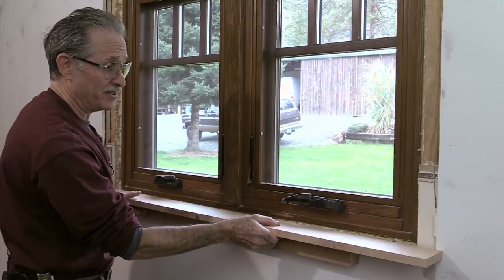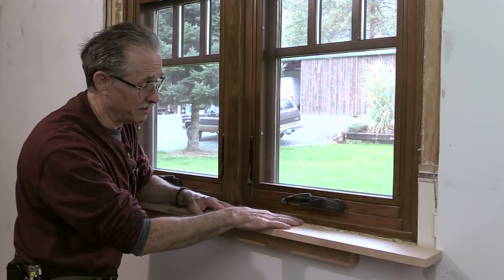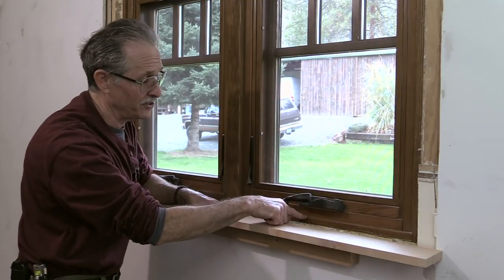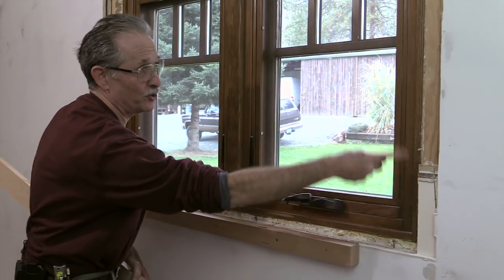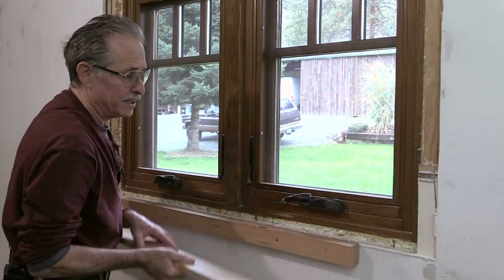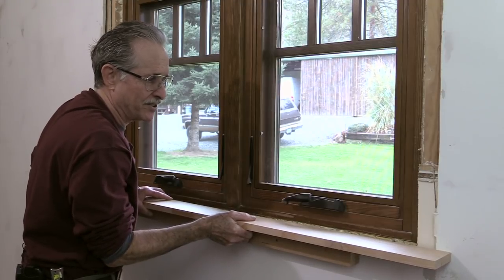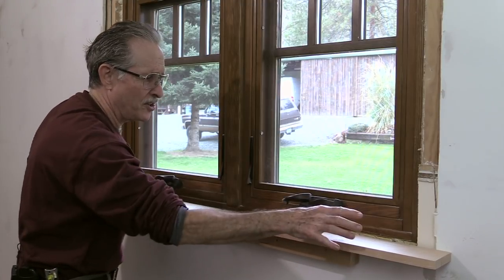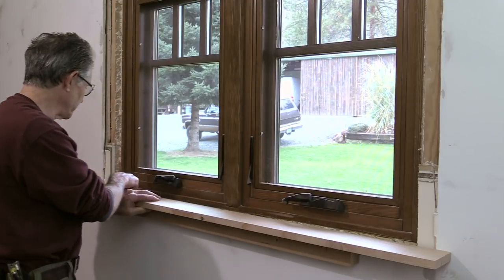Here's the difference between a stool and a sill. The stool is the trim that attaches to the bottom of the rough opening and butts into the sill. This is the window sill — it's part of the actual jamb around the window. The decorative stool is going to come in and I'm going to have to scribe it so it fits the wall and fits tight against the sill all the way across the window.